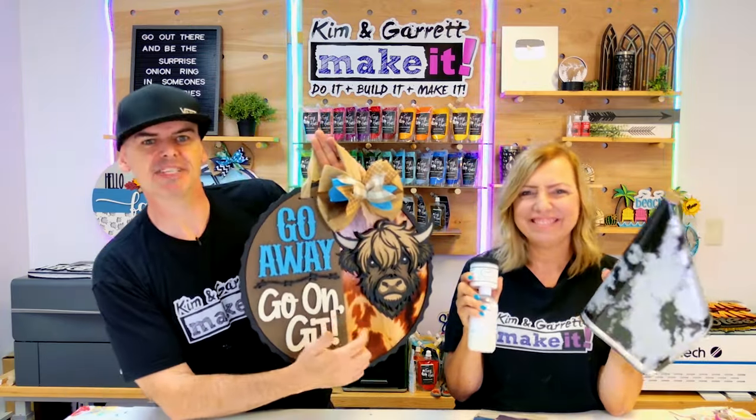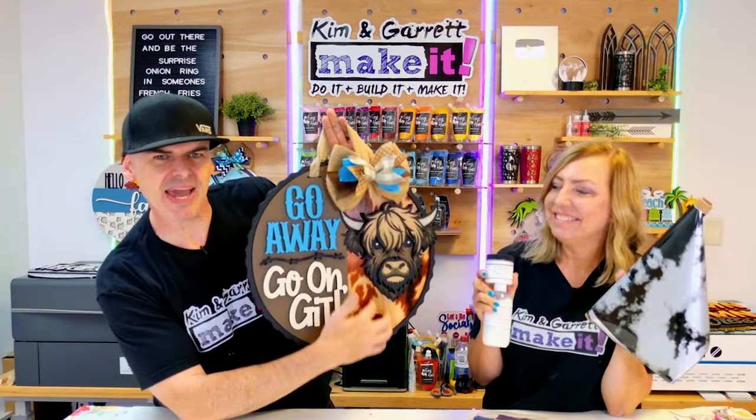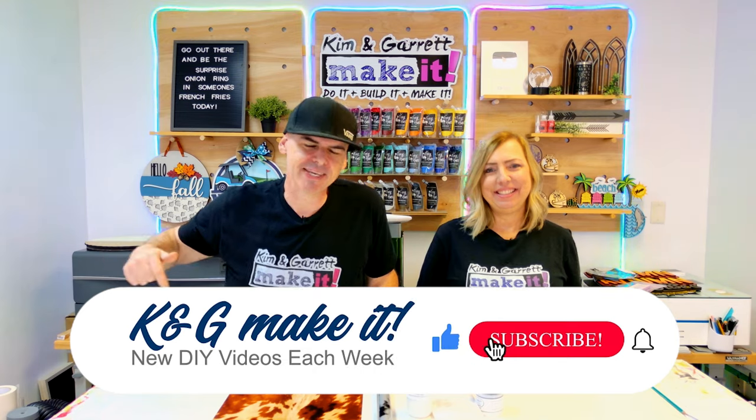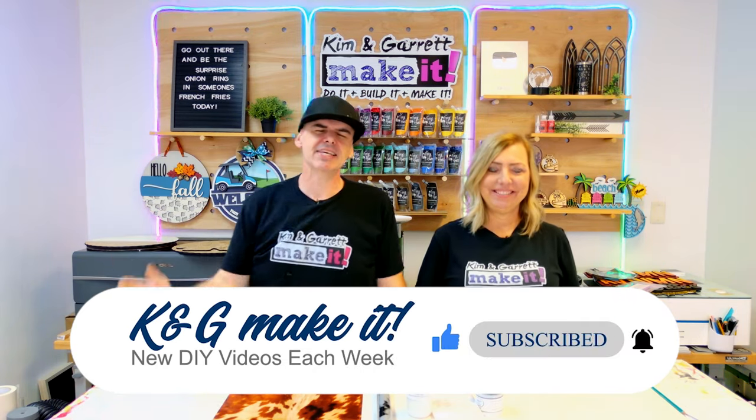We just used foils to give this door hanger a realistic background and we'll show you how we did it right now. What is up? Welcome back. Do you like to do it, build it, or make it? So do we, and we have new videos each week.